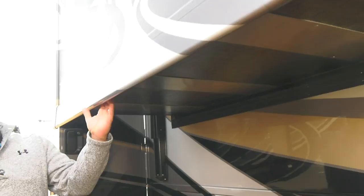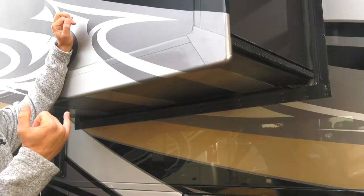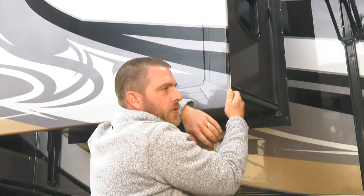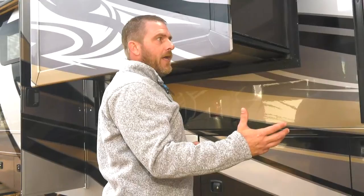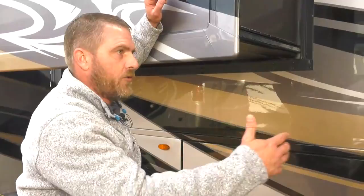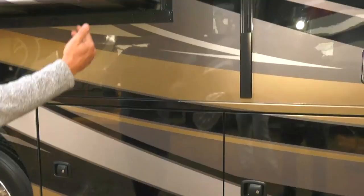All Swim-Tech seals are in tracks rather than glued on. The beauty of this is that a future owner can call the dealer, order new seals, and swap them out. On glued seals, once one comes off and road debris gets in, chances of getting it to stay are slim to none. We use track seals on everything from a 22-foot Class C to this unit — we don't cut corners on lower price points because if something works, why change it?